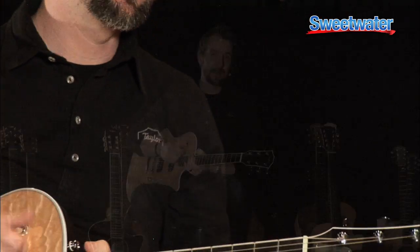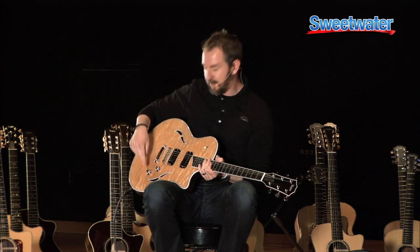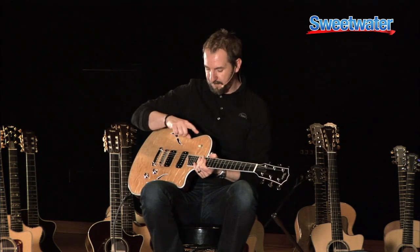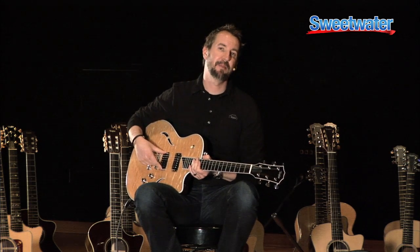So with the T3, you're not just stuck with three sounds. Because remember, at Taylor, it's kind of our personality to give you option overload with any product you buy from us. We want to give you all the tools you need to make creative art. So with this T3, you get a tone knob and a volume knob. With the three-way switch all the way in the down position, you get the bridge humbucker on full.